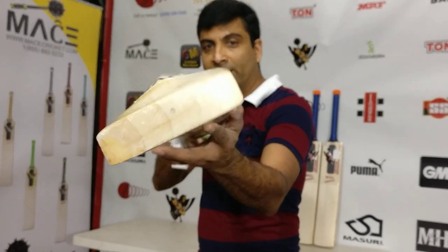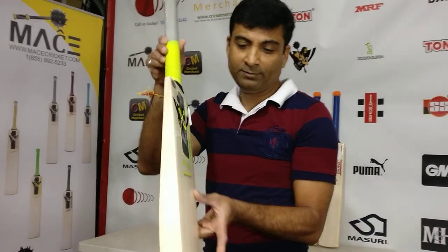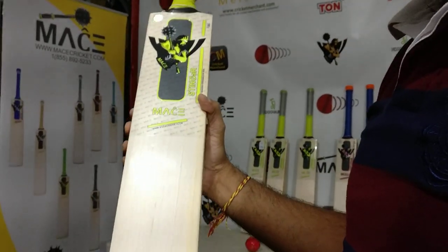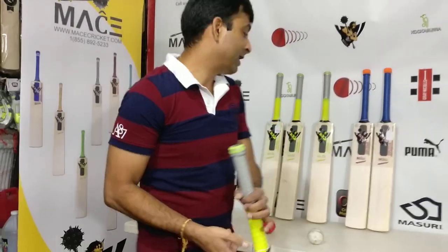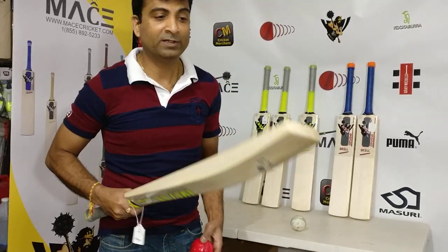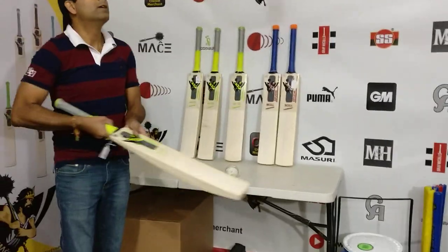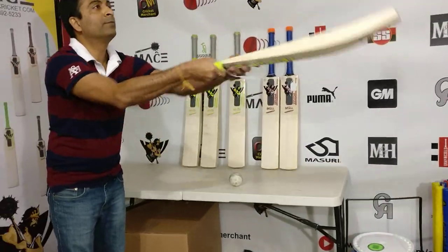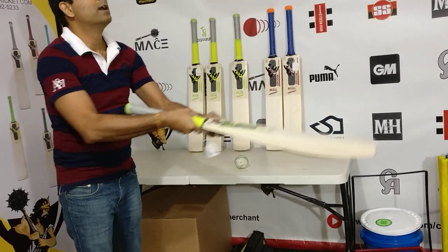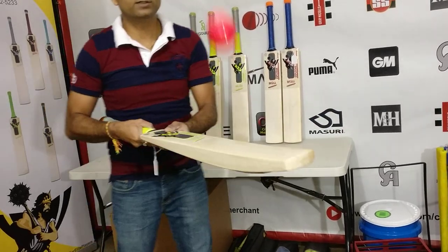About 1mm concavity to give you that lightweight pickup. Beautiful, thick edges as they can get. Grain count: one, two, three, four, five, six and a half grains — being Grade 2 you can expect a lot of grains. But what matters most is the ping and rebound of this bat. Another square handle bat — fantastic. All of these bats are very nice. Let's listen to the sound.